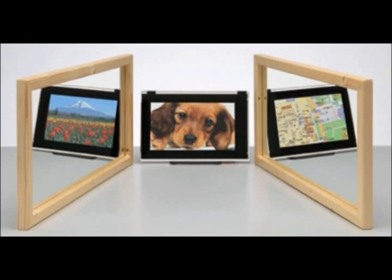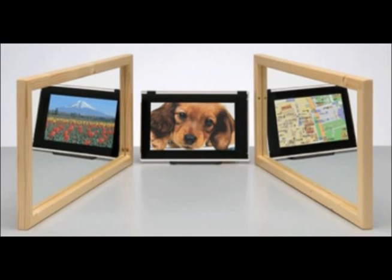Sharp even has a tri-view screen now. This won't really be a problem for a portable handheld, but still it's an issue with the technology as a whole.